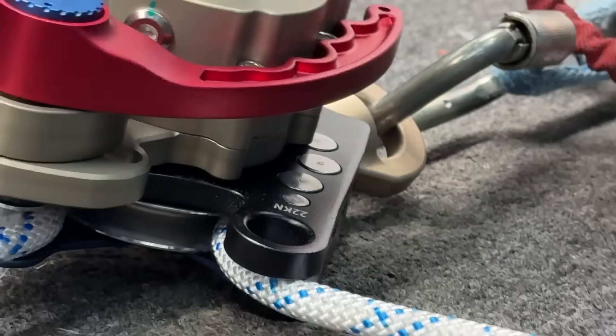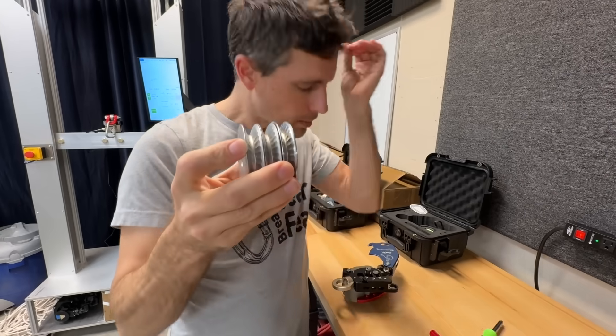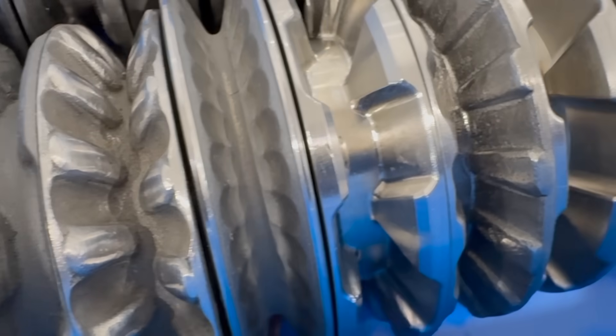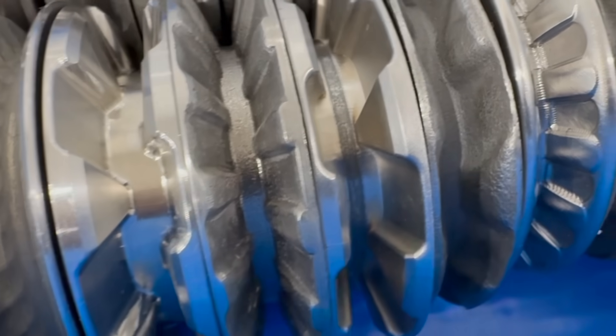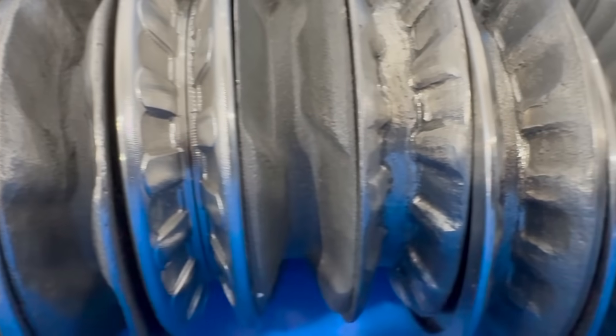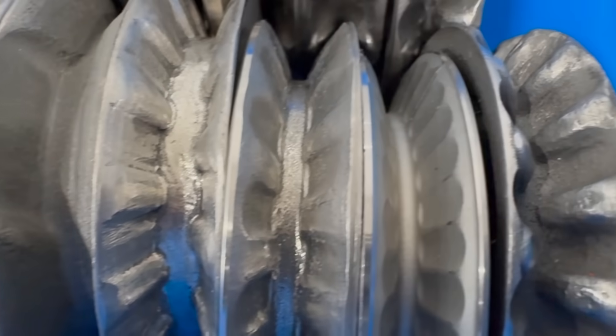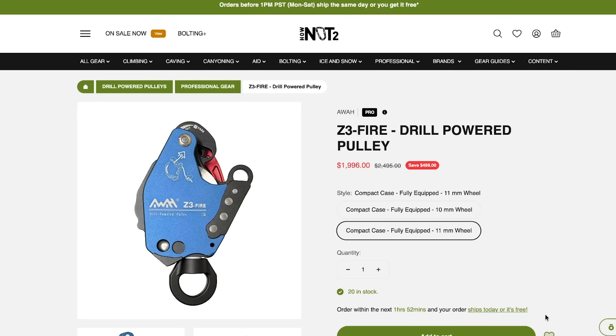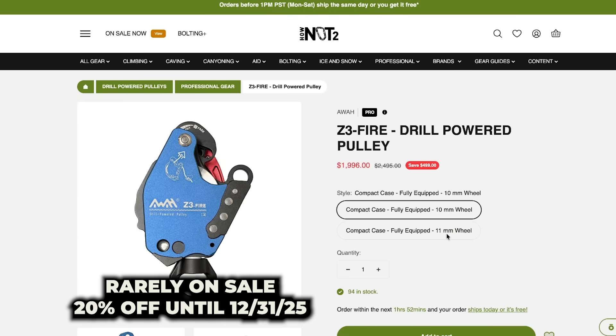The original Z3 would slip on 11mm wheels, and Chase spent basically months trying to figure out what wheel shape and size would work on 11mm ropes. At the same time, AWA was testing dozens of other kinds of wheels. It ended up being that Chase's wheel won. Now we have 11mm wheels available on Z3s that work for 11mm ropes, and 10mm wheels that work on 10.5 or 10mm ropes. So we have helped solve that problem.